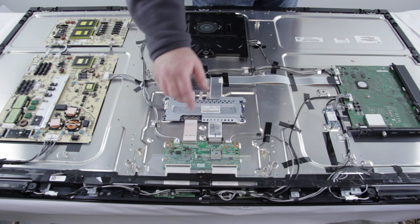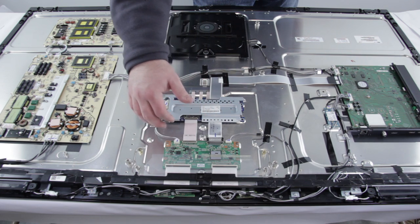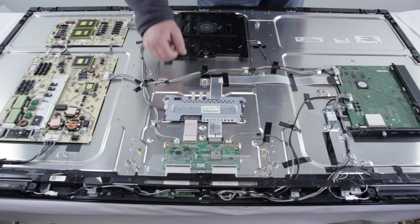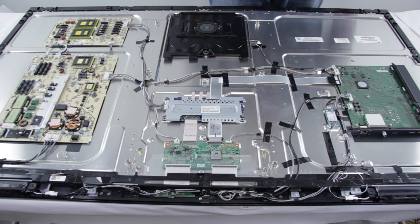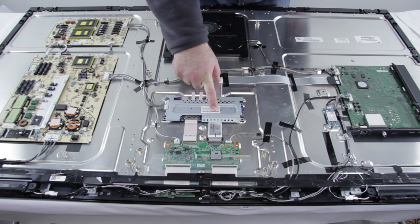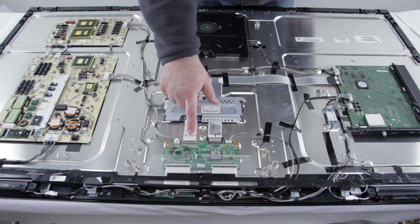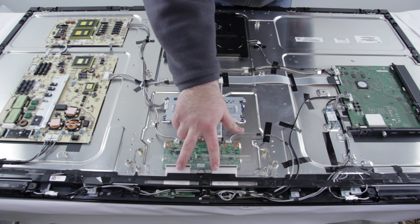The T-Con board actually takes the image and sends it to the panel, which makes it show up on your screen. You can see the T-Con board is connected to the LED driver slash backlight inverter here, and then connects to the panel via these cables here.